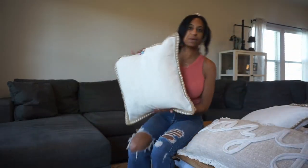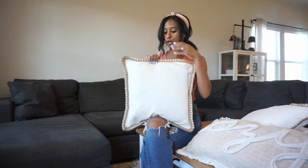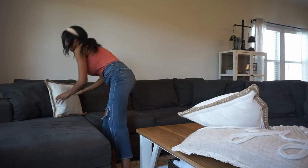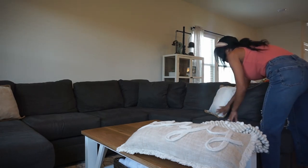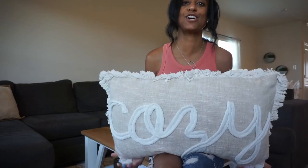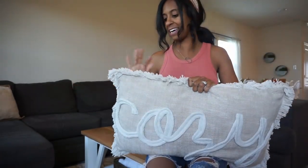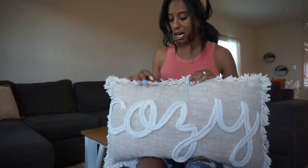I'm going to start with some foundational pieces. I have these pillow covers and inserts. My sister-in-law got this cozy pillow for me from Hobby Lobby, and I'm going to use that because it says 'cozy.' It's kind of the same colorway that we have on the burlap pillow — it's that blue with a little bit of brown in it.